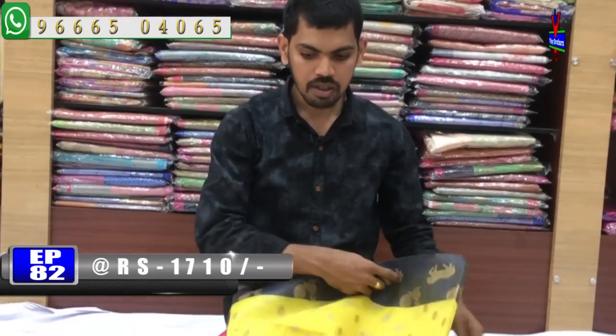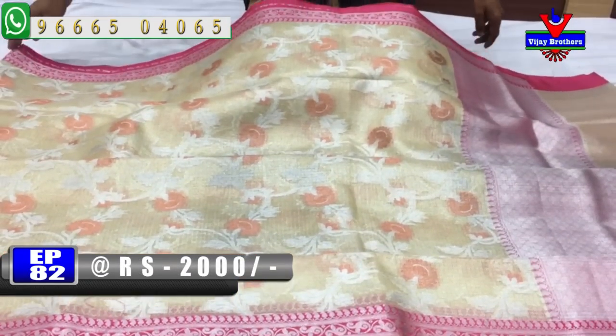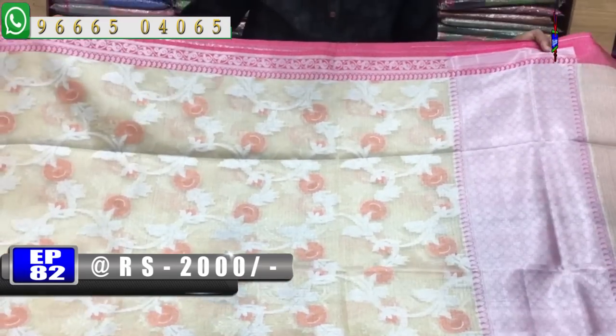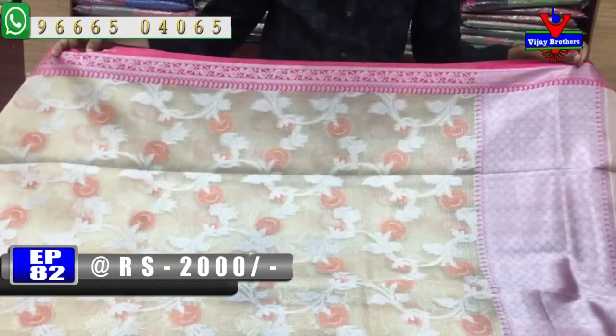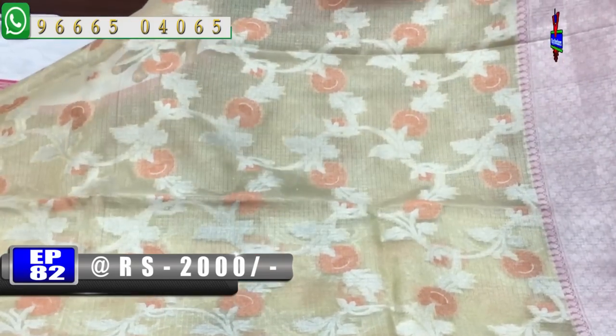This is a gold color combination. This is a pink color combination with a silver color.